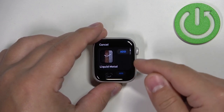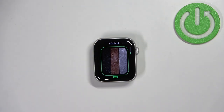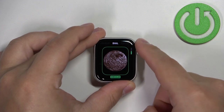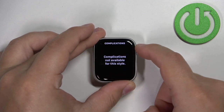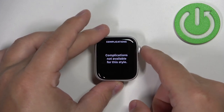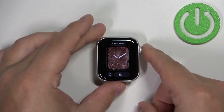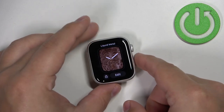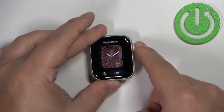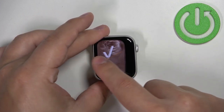Find the watch face you like to use and then tap on the add button. Here we can customize how it's gonna look. You can change the color, the dial type, and the complications, but they are not available for this watch face. Once you're done customizing, you can press the crown button and it's gonna be added to your list of watch faces right here.